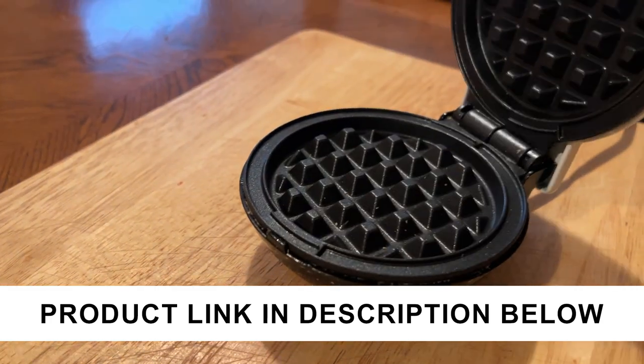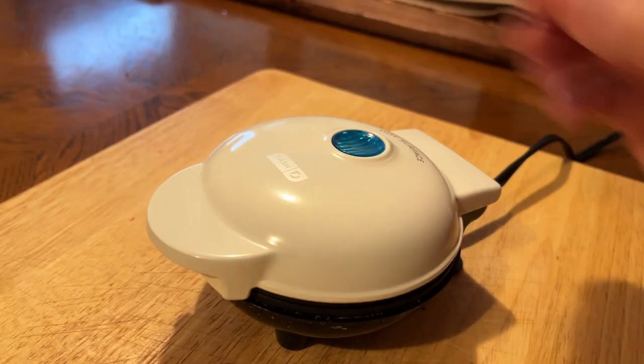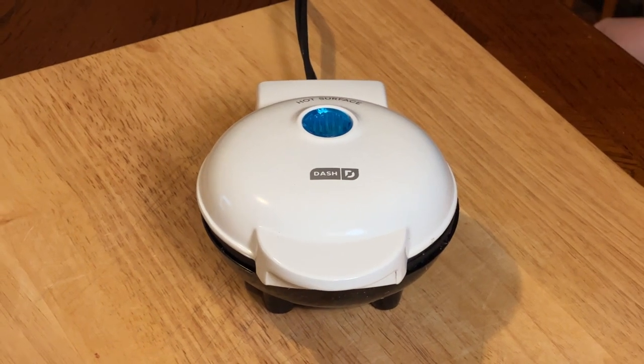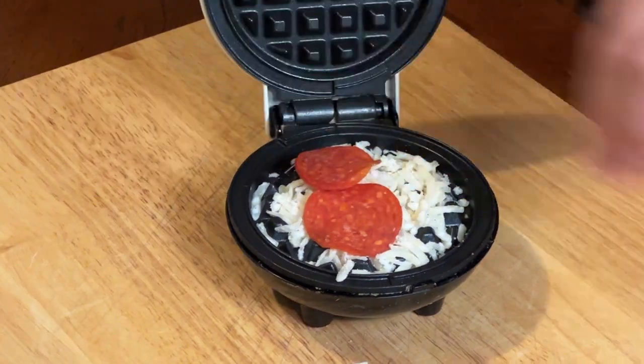This is the Dash Mini Waffle Maker and we've had this for three years now. We purchased this to use to make some chaffles and some other low-carb snacks. When you plug it in, the light will come on on the top of it, letting you know that it is heating up.